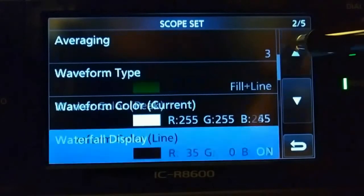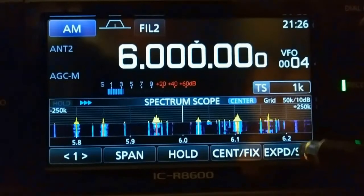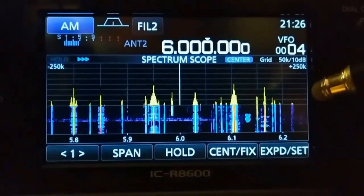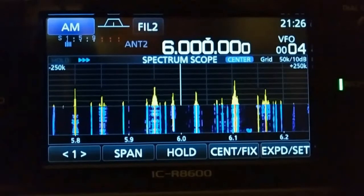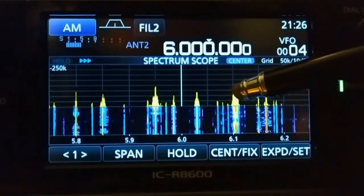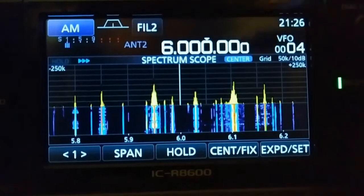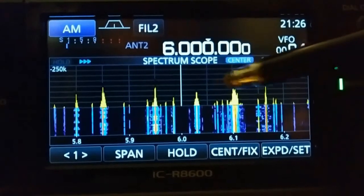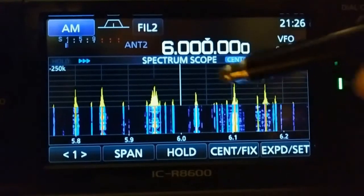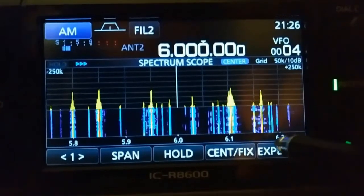That's the way I have mine set. If you set the waterfall size for large, your little signal spikes will be way up there and real small, and your waterfall will be really big. At medium it's just a little bit. I keep it on small because you still get good signal peaks but you still get a good waterfall to look at.